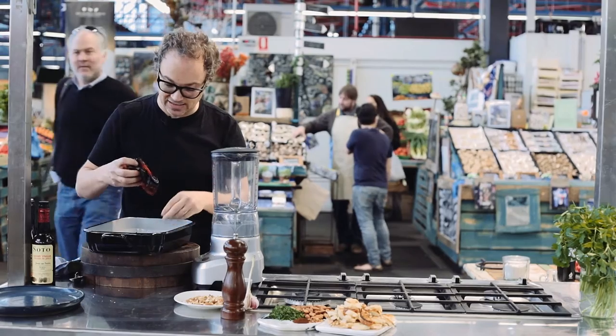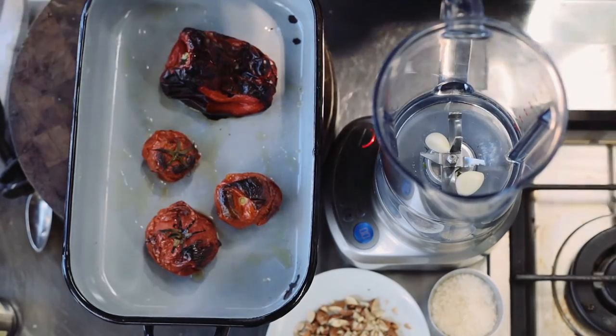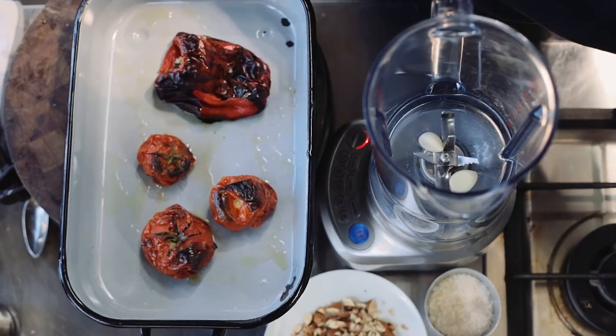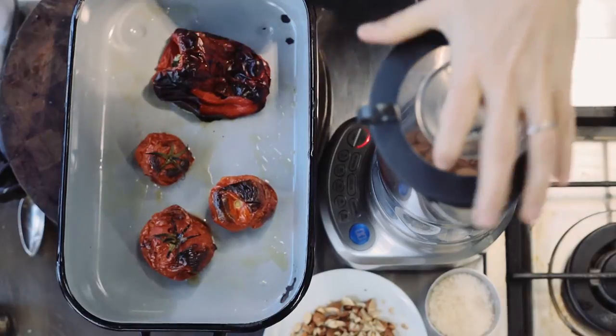When the capsicum was really black like this, I took it out and popped it into a bowl covered with cling film so it would steam. That really makes the skin very easy to peel off. Start by putting two peeled garlic cloves into the food processor, along with some almonds, and give it a little pulse to chop it together.